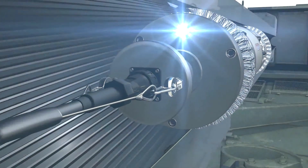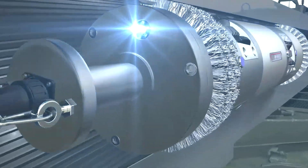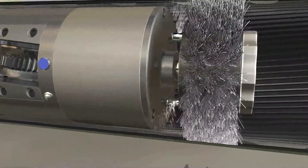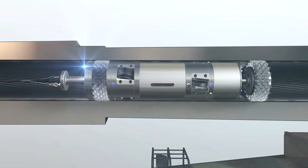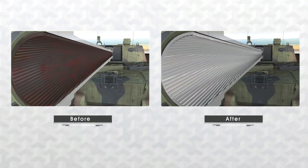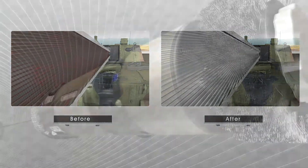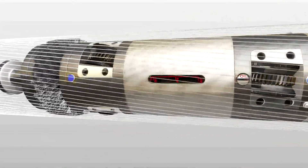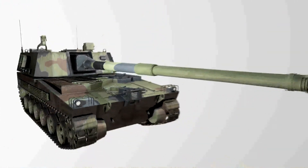The excellence of this cleaner doesn't stop here. With LED lights attached, you can see the removal of foreign substances inside with bare eyes. By using this automatic cleaner, it is possible to remove sludge and foreign substances perfectly, with outstanding cleaning effect. It delivers innovative technical skills, leading edge competitiveness, and efficient economic feasibility all at once.